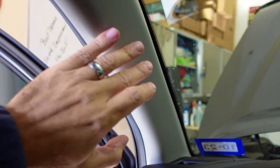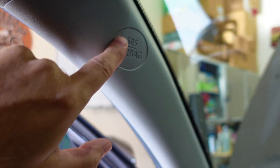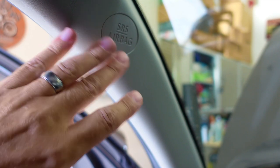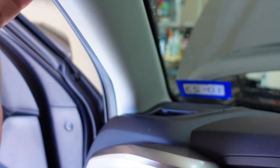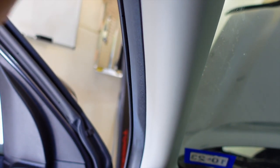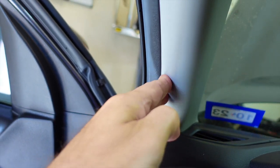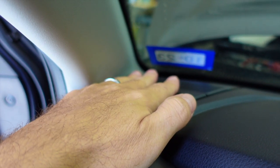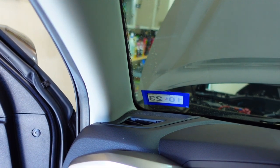Next, you have to remove the A-pillar cover. To do that, you pop the SRS airbag little cover right here. Behind that, it'll expose a 10 millimeter bolt. Remove that bolt, and then this kind of pulls out at a little bit of an angle from the front — there are some hook-like connectors up there that hold it in. A little tip: run something right along the seal here before you do it, just to make sure it's not stuck. Then pop the tweeter cover, which is held on with just some clips. That will expose the speaker, held in by 10 millimeter screws.